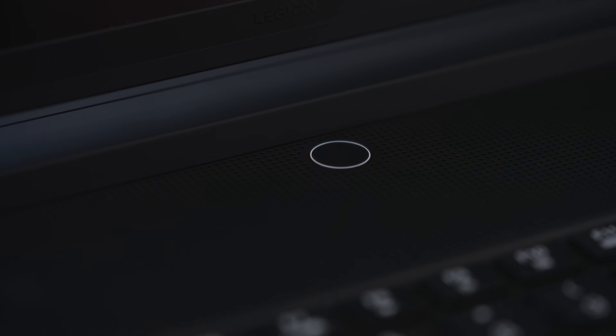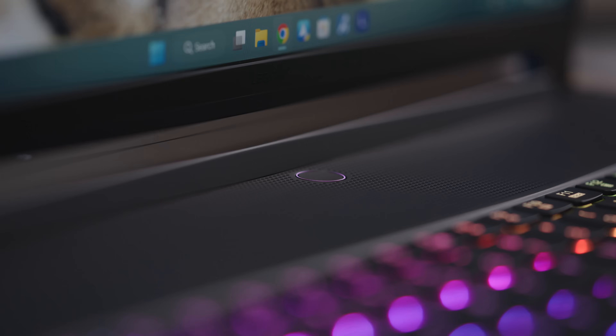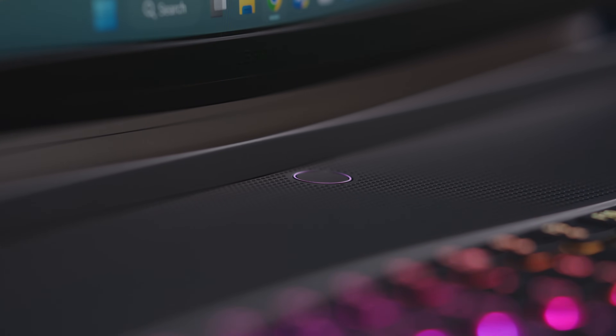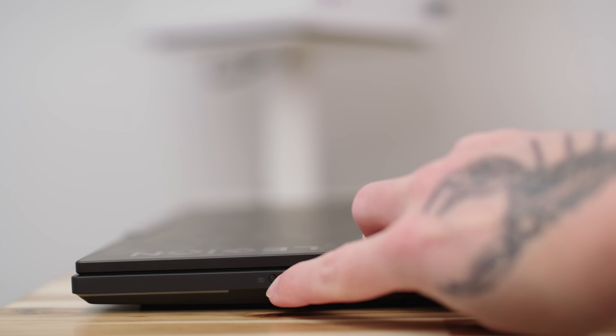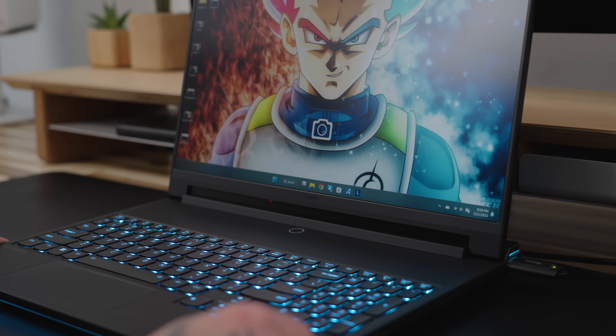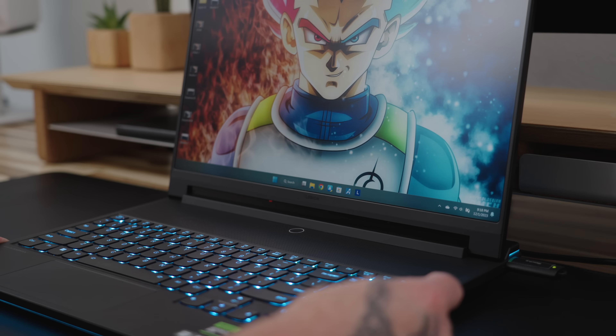On the inside, we have a power button that doubles as a fingerprint reader with Windows Hello support, and it even has a nice little RGB status light around it. I'm a big fan of Windows Hello security, especially their face recognition, but honestly the fingerprint scanner on the Legion 9i reminds me a lot of Touch ID on my MacBook Pro, so no loss there. Speaking of security, there's even a little switch on the side to quickly enable the e-shutter. You can tell if it's on or off by the LED status light next to the camera. Between this and Windows security, I think most people would be just fine.